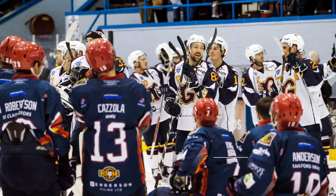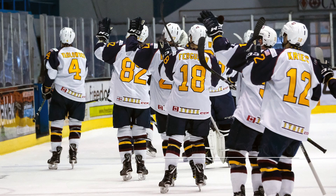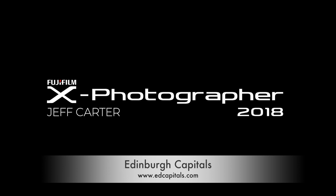Ice hockey has to be one of the most challenging sports I have ever shot, but that is one of the reasons I enjoyed the experience. For further details on the Edinburgh Capitals visit edcapitals.com, and for British Ice Hockey visit www.britishicehockey.co.uk.